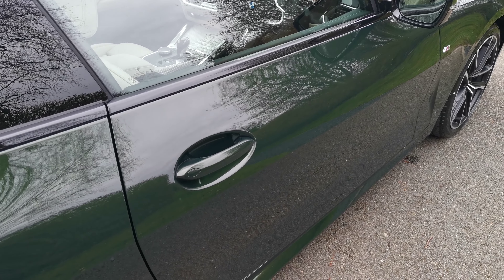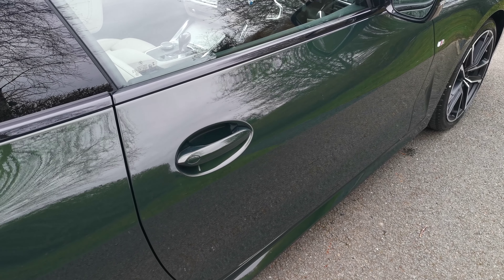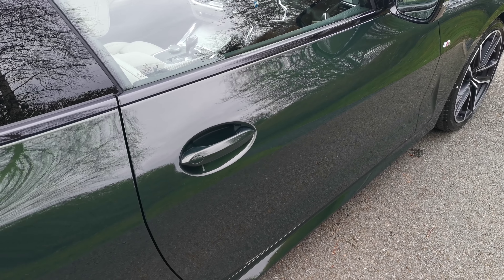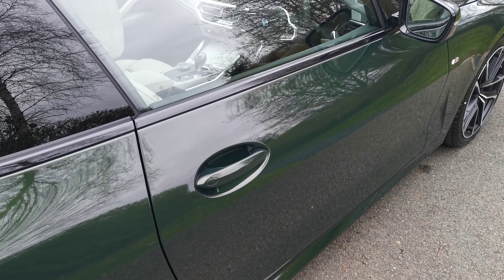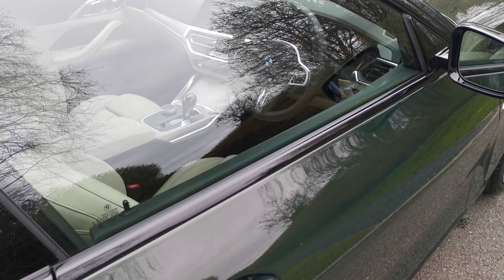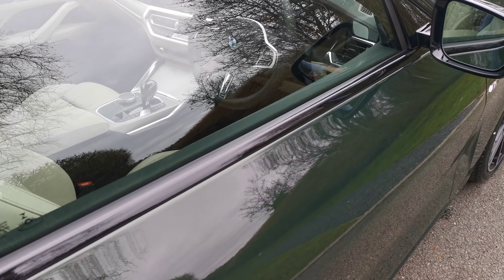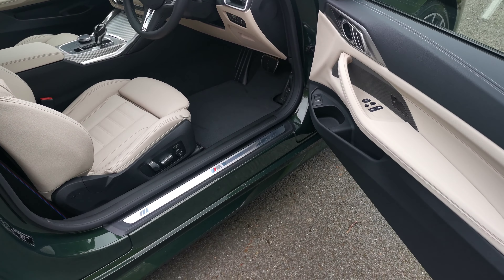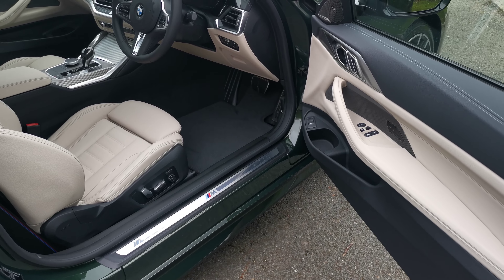With this latest generation you don't actually need to touch the handle. As you approach the car from three metres away the car will recognise you've got the key on you, put the welcome lights on so you can see the car as you approach at night, and from a metre away the car will fully unlock so you can get in without having to touch the door handle or get the key out of your pocket or bag. It's very easy to get in and out of the vehicle.